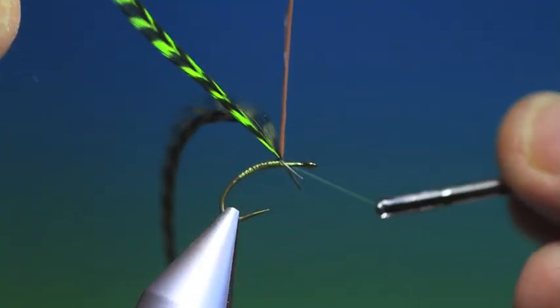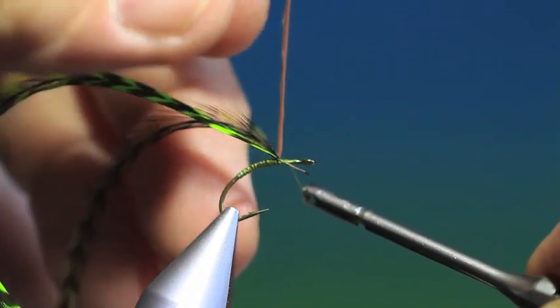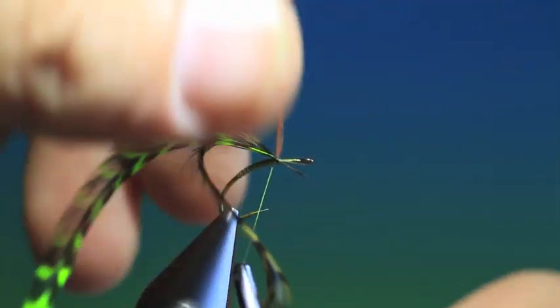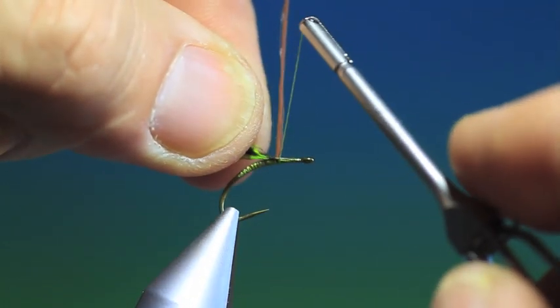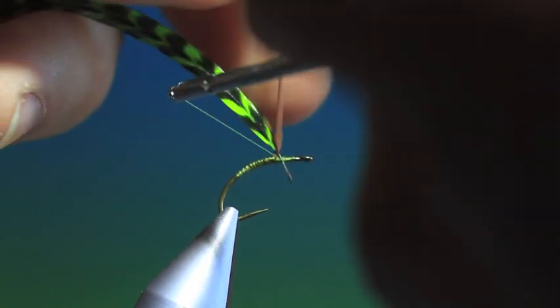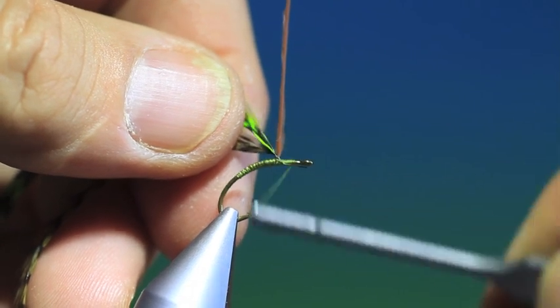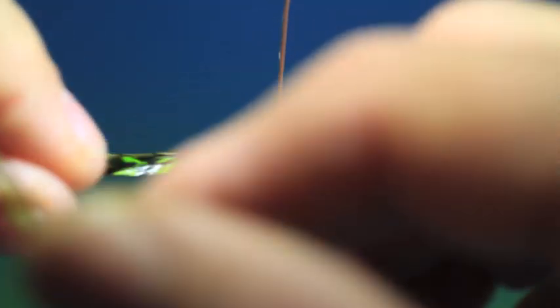I'll tie these in at the base of the post. I'm going to tie these down, and we don't want to go too far with that because I want to tighten this off. So we take both our hackles and we start to wind.